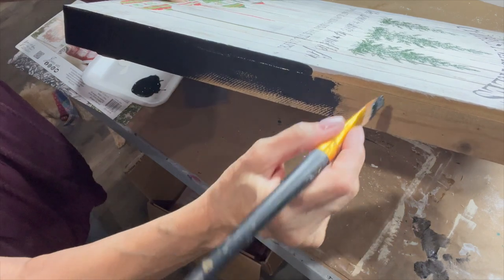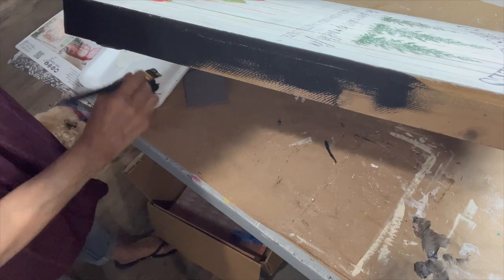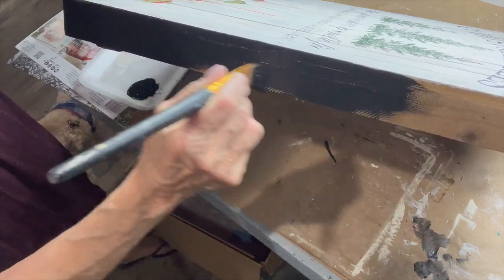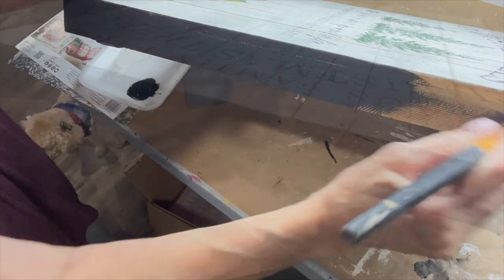Finishing off the sides with some black mineral based paint — I find that always makes your artwork pop.